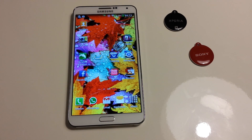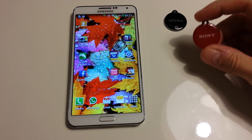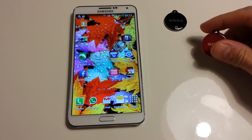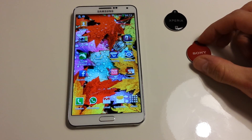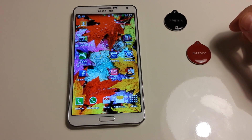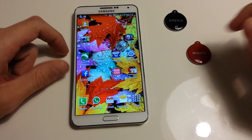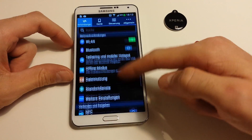Hello everybody. This is my video review for the new Samsung Galaxy Note 3 and NFC tags. As you can see here, I've got two NFC tags from my old Sony Xperia Z and they are usable for every smartphone which can handle NFC tags. This is Galaxy Note 3 and at first you have to activate the NFC function under the settings.